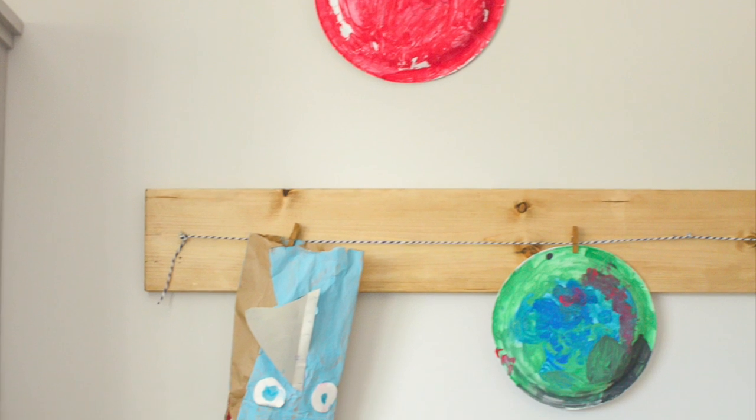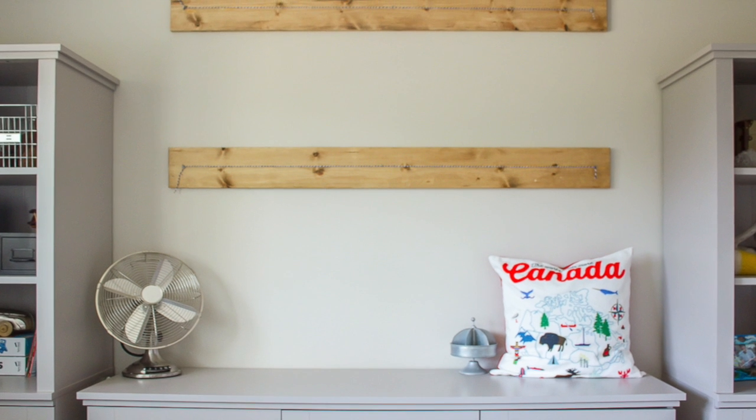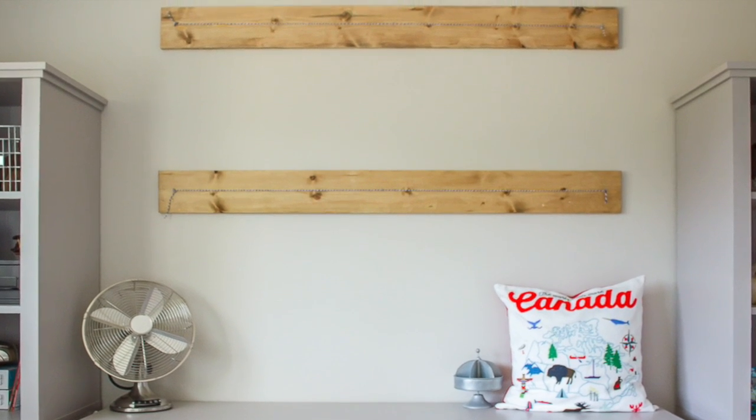It all starts with some plain 1 by 6 lumber cut to your desired size. The boards you see here in our playroom space were cut to 5 feet.